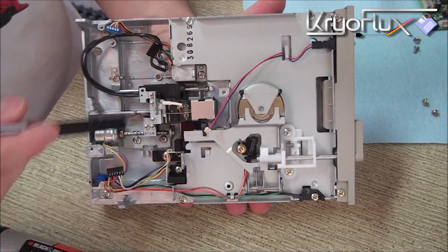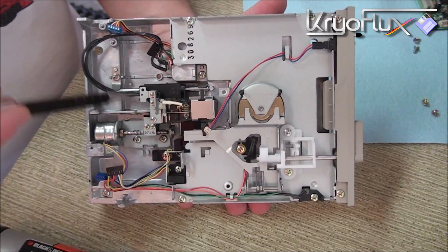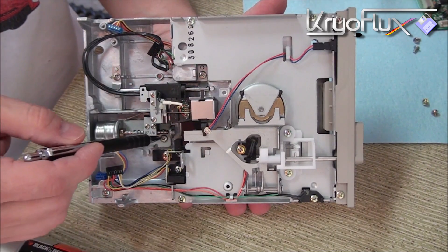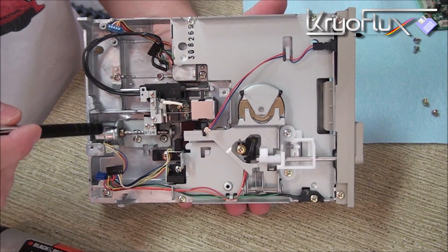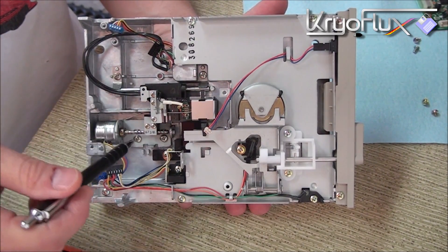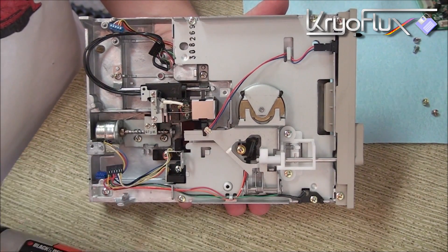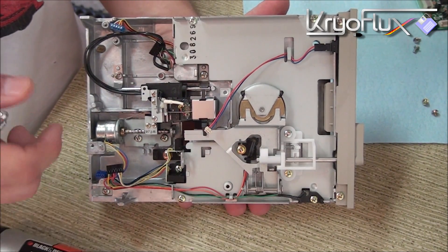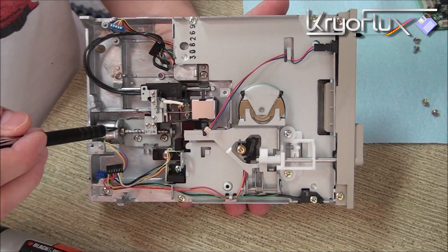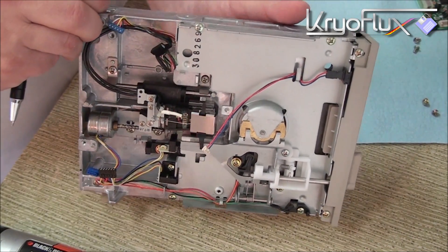Let's go through the different parts of the drive we're going to be modifying or removing. This is the drive head carriage — it rides on a single rail on the left side and on a lead screw attached to the stepper motor on the right. Two clamps hold the drive rail in place, and the drive head carriage attaches to the lead screw by a small open-sided clamp. When we remove this rail, it will simply slide off and detach from the lead screw. I'm going to remove the drive head carriage now so we can take a closer look.